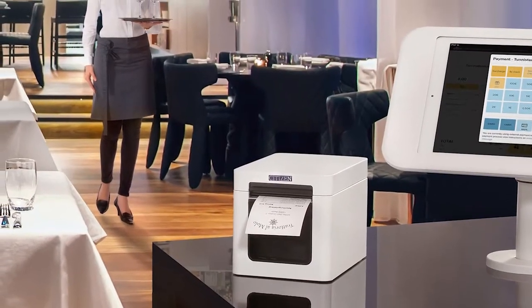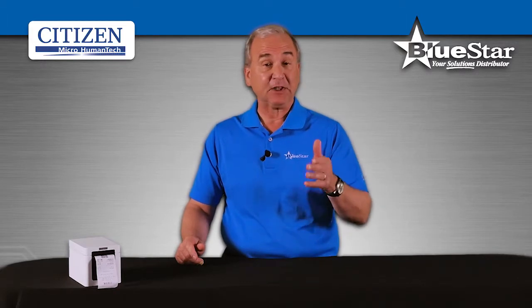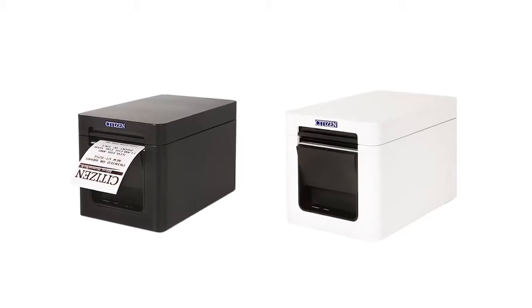The CT-S251 is perfect for high-class restaurants, boutiques, or any other industry in need of a top-notch POS printer with a sleek design. It blends perfectly with any point-of-sale or MPOS system.